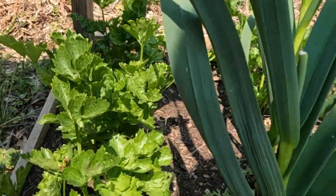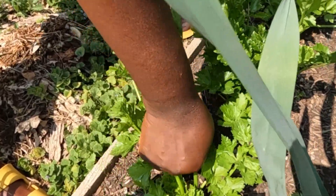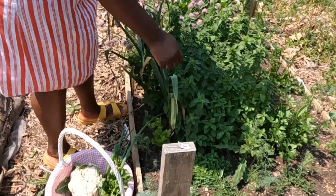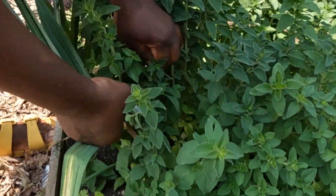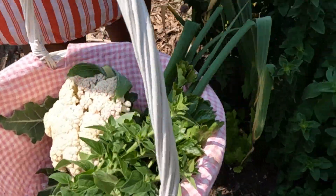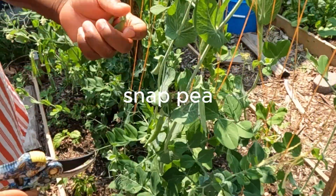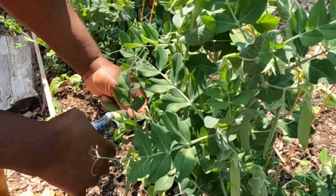I just harvested some green onions. Now I'm harvesting celery — my celery is still baby, so I'm gonna harvest some of the leaves. I'm also gonna harvest some oregano; my oregano is doing so well, they are so fresh. I'm also harvesting some peas — my sugar snap peas are ready. They are so green and producing a lot, so we're gonna harvest some of those too.